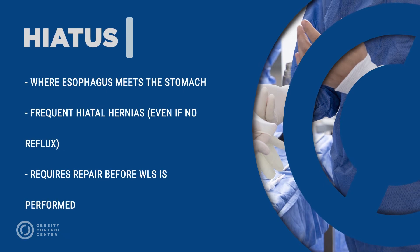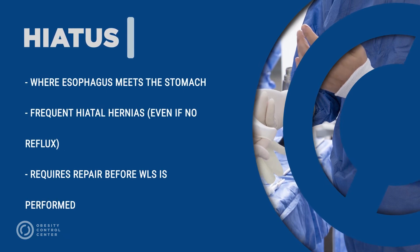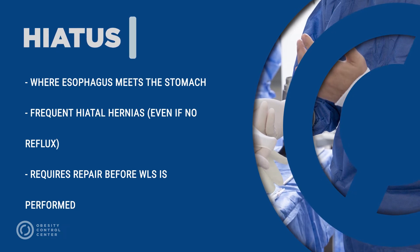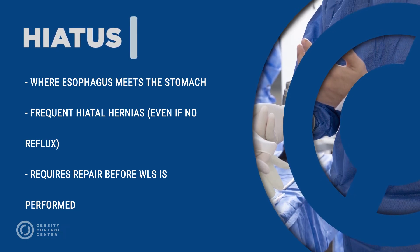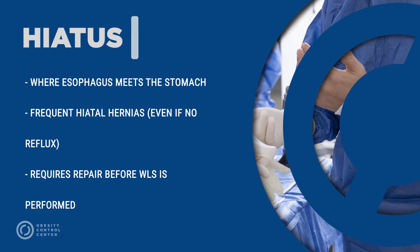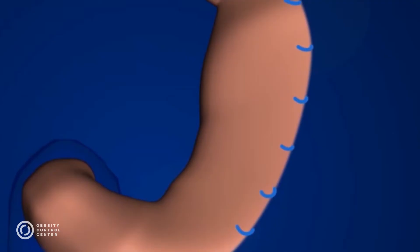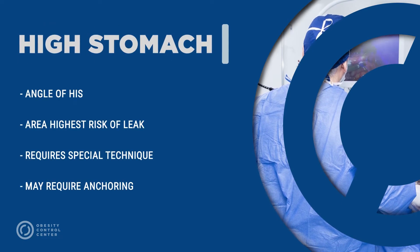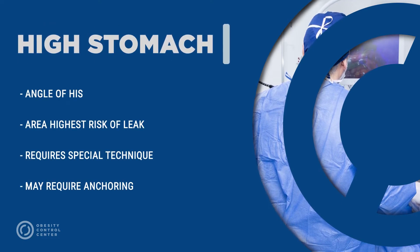The hiatus is the area where the esophagus meets the stomach. This is the area where hiatal hernias occur and require repair before weight loss surgery is finished. There are two areas that require special attention during gastric sleeve surgery: the high stomach, or proximal stomach, and the mid-stomach.